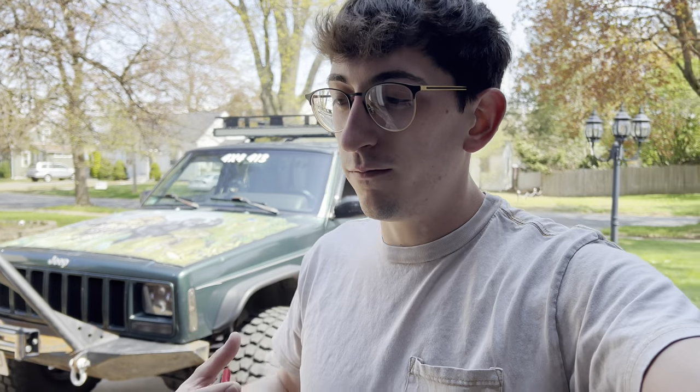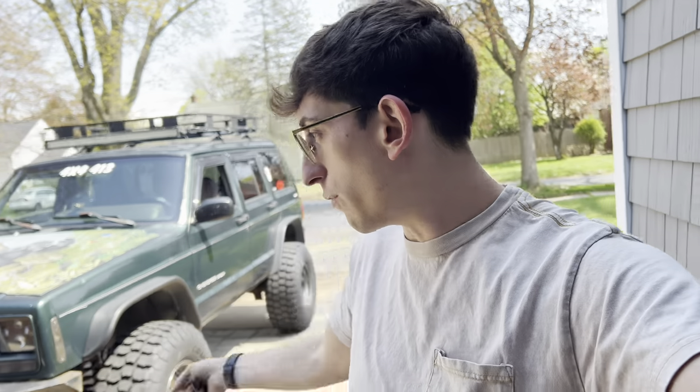I had a shop install the slip yoke eliminator kit, so there's a possibility they forgot something. I'm just going to bring it back to that shop, probably next week, and let them figure it out. Right now I have the front drive shaft out and I didn't mark it, so I don't want to mess with it. I'm going to take it in to have the front drive shaft and the pinion seal done, as well as address that highway shake. In the meantime I'm going to get home and clean the throttle body.